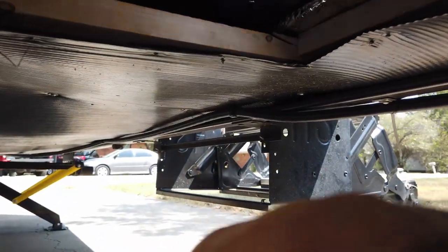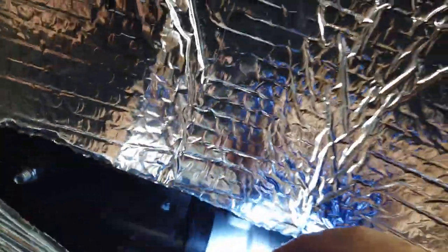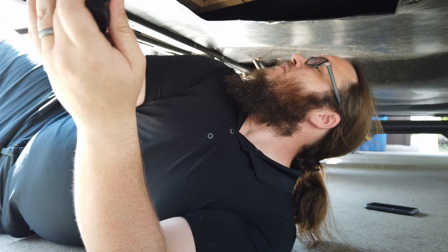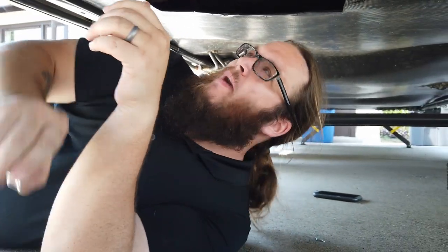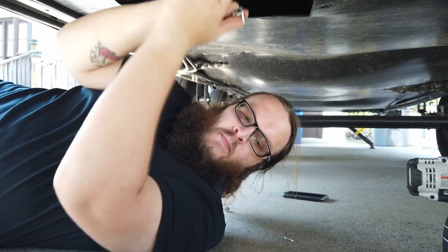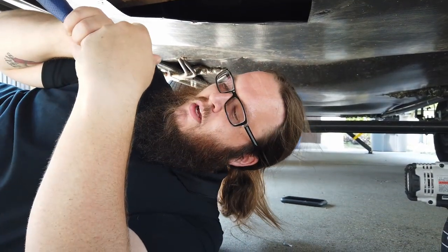I found the culprit! This right here is my slide motor, and that is the rack and pinion — and these are a little loose. So we're going to tighten up these bolts and that should do it. For reference, the bolts on the Jayco rack and pinion motor mounts are nine-sixteenths.